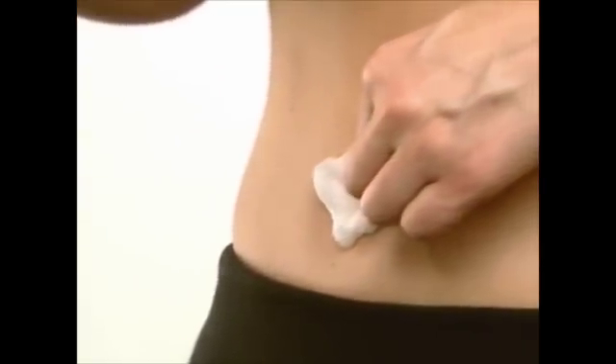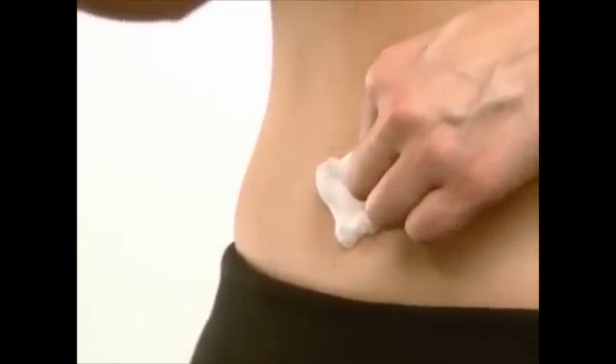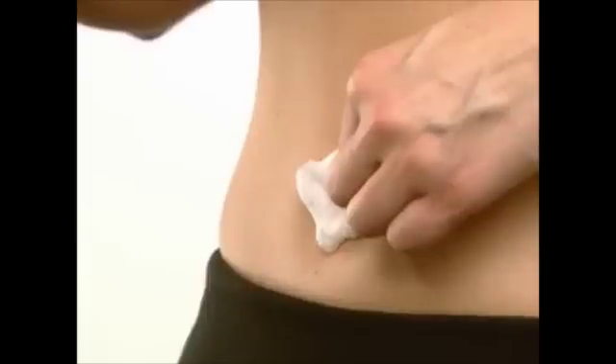Gently withdraw the needle and apply pressure to the injection site using a gauze pad. Discard the empty syringe in your safety container. Congratulations.